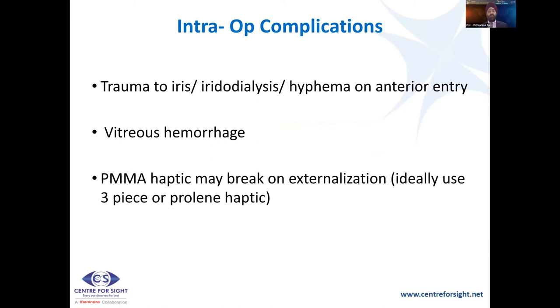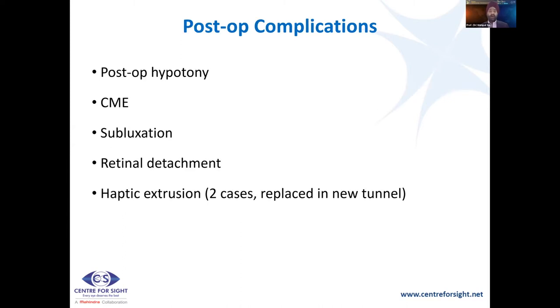Complications of the glued IOL include: trauma to the iris, iridodialysis, hyphema on entry; if the entry is too anterior or too posterior, you can get vitreous hemorrhage at times; PMMA haptics may break on externalization — so use a three-piece lens with proline haptics; there is post-op hypotony which tends to settle over time, with pressures starting at 6-8 then 12-14; CME has been described; subluxation of the lens if not properly placed in the scleral pocket; retinal detachment has been shown; and haptic extrusion — in those cases, go back and make a new tunnel and put the haptic into the new tunnel.